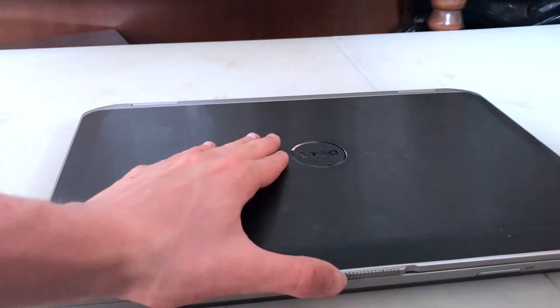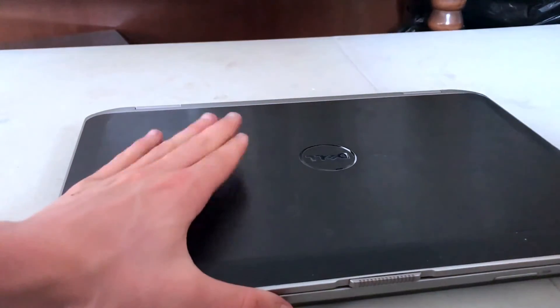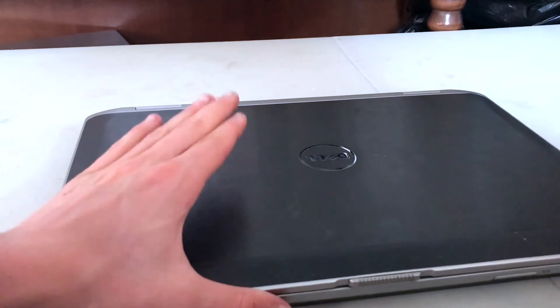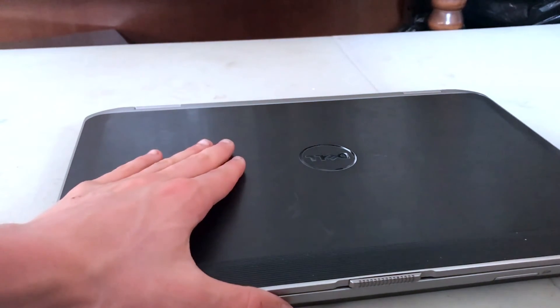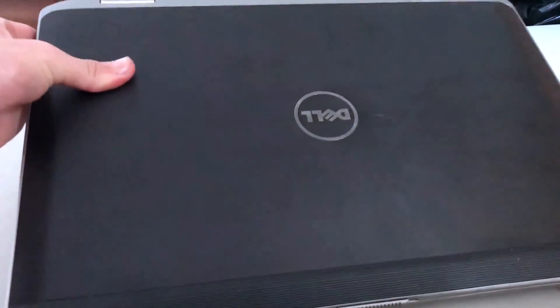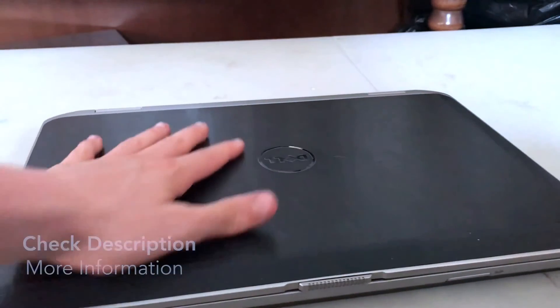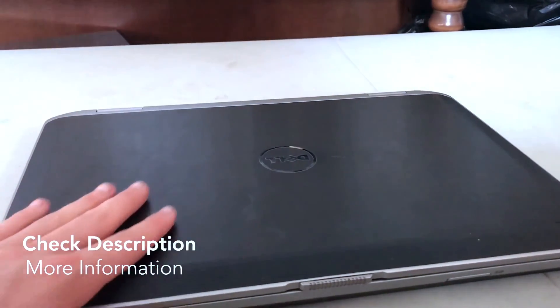The sound quality is actually really loud for what it is, which is a plus side because I like listening to louder music and sometimes I don't want to put headphones in. So this is the Dell Latitude — I hope you found this video informative and took something out of it. Thank you very much for watching.